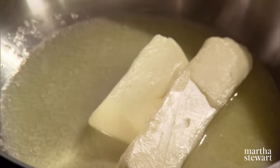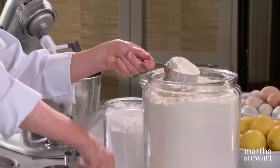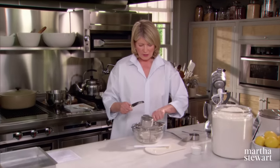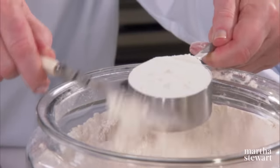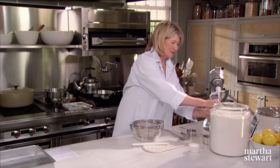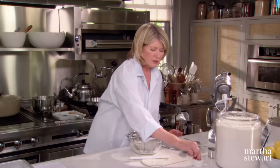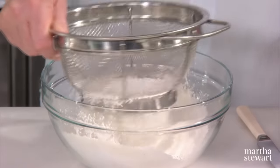While that's melting, we can measure out our dry ingredients for the crust. We need one and a half cups of all-purpose flour, and I'm just using a sifter to sift it. And a half a cup of 10x sugar. And a pinch of salt. Run this through the sieve.